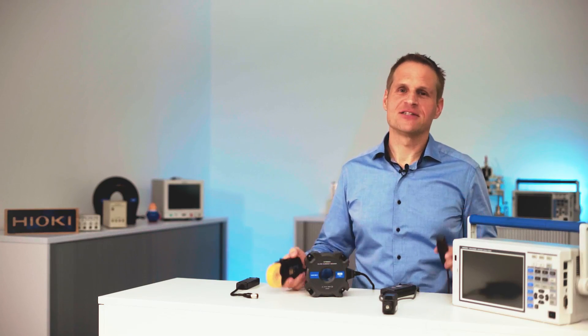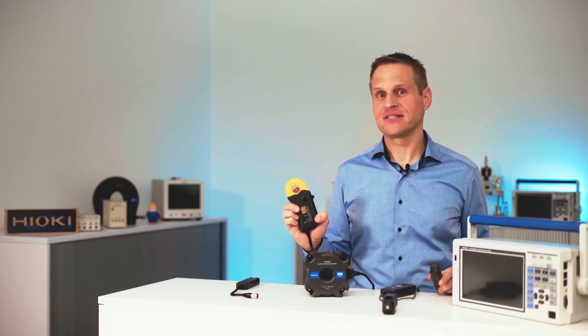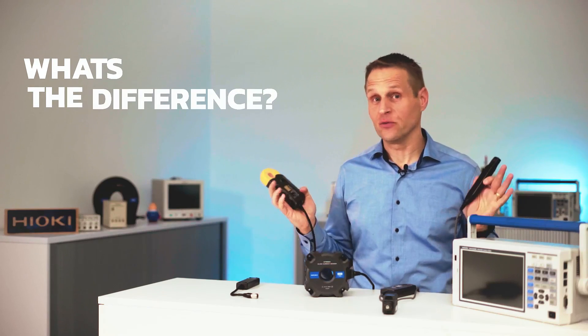This is a Hall sensor based current sensor. This is a Zero Flux Gate current sensor. Which one do you use in which situation?